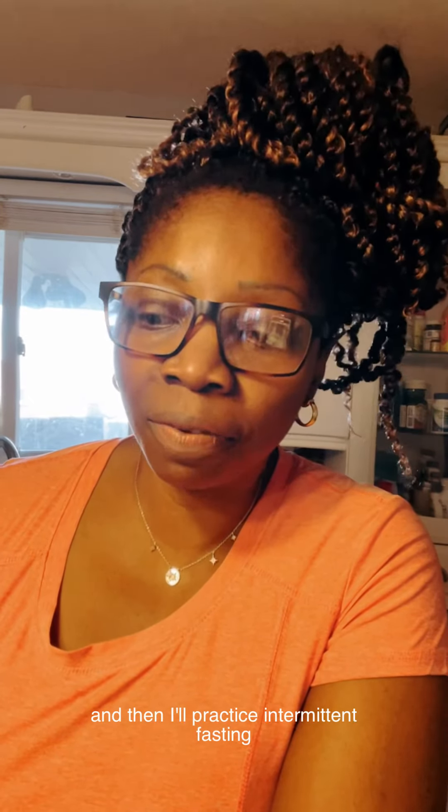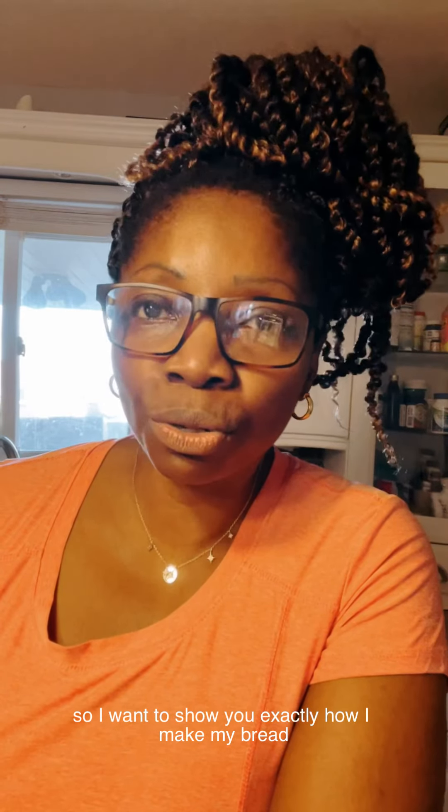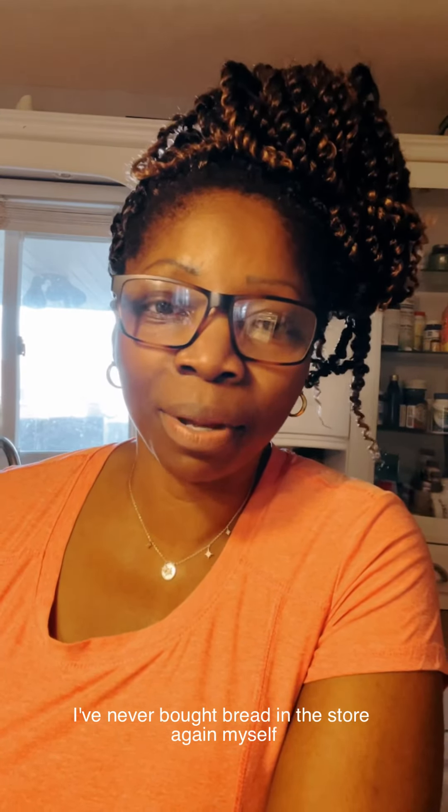And then I'll practice intermittent fasting. I want to show you exactly how I make my bread. Since the pandemic hit in 2019, I learned how to make bread at home and from then I've never bought bread in the store again. I make my own bread at home. Stay tuned.